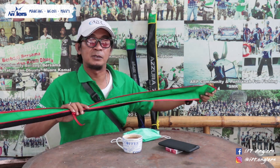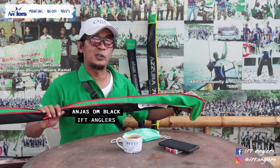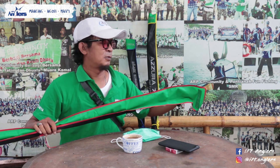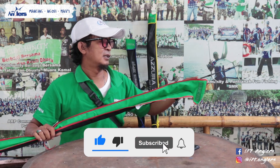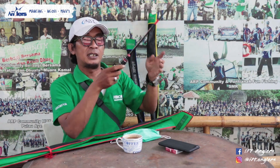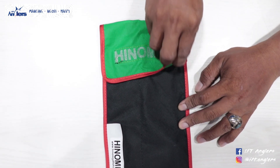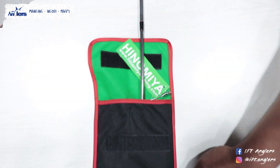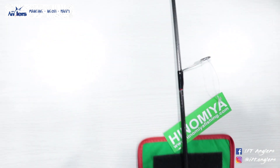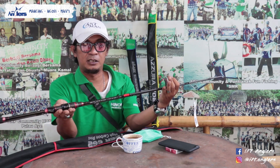Halo Sob, masih bersama gue Komblek. Masih dengan review produk dari Hinomia - produk-produk Hinomia terbaru. Kali ini gue mau review produk Hinomia Ultralight, jawaran Ultralight Hinomia. Yang gue pegang ini adalah Hinomia Masketeer 662, ini adalah jawaran terbaru Ultralight Hinomia Masketeer 662.